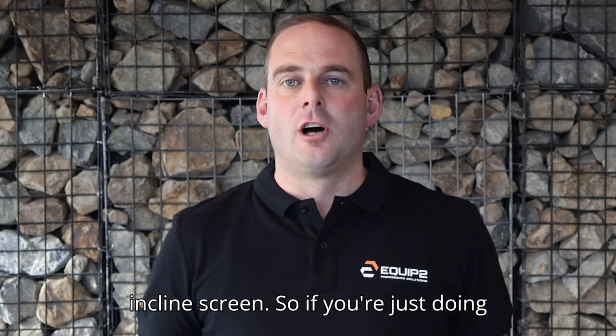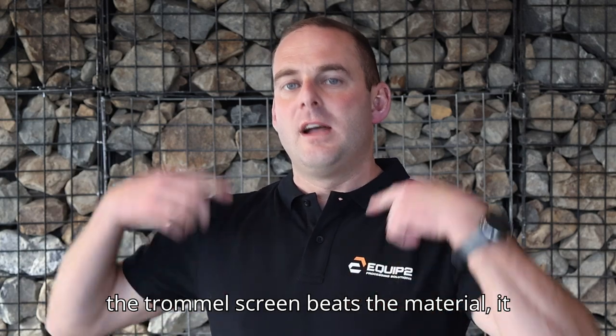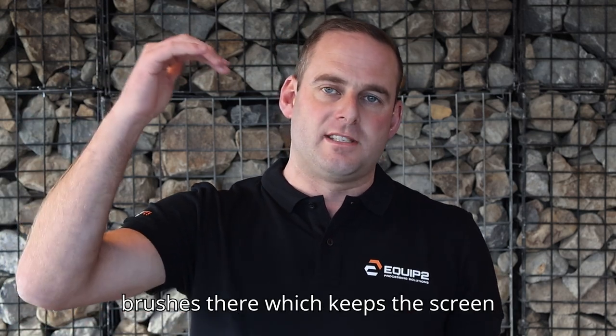So if you're just doing topsoil, my personal choice, I'd go for a trommel screen. The difference here is the trommel screen beats the material, it rolls the material and can also break it up, and they have the added benefit of brushes which keep the screen media nice and clean.